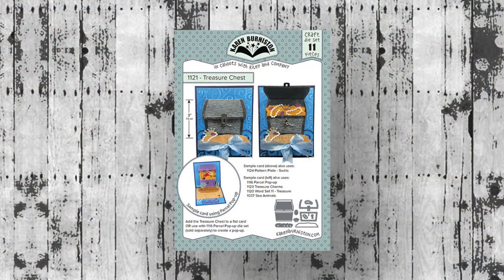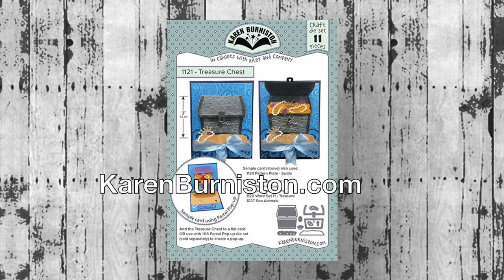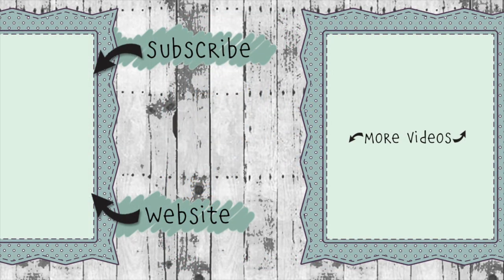The Treasure Chest die set is available now from our website KarenBurniston.com as well as a lot of your favorite online and local retailers. Thanks for watching! If you click on the website link you'll go to KarenBurniston.com where you can find out information about purchasing these dies as well as links to all my other social media accounts. You can subscribe to this YouTube channel and check out some of my other videos — thanks so much for watching!